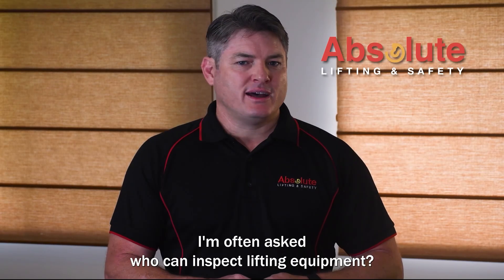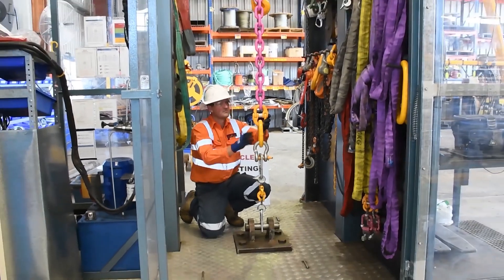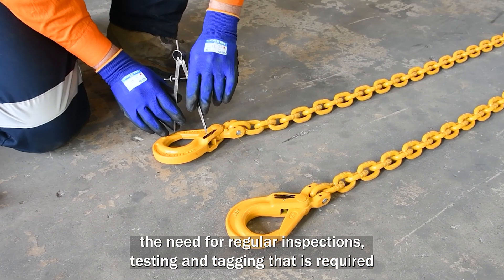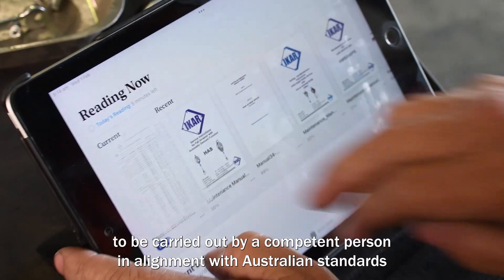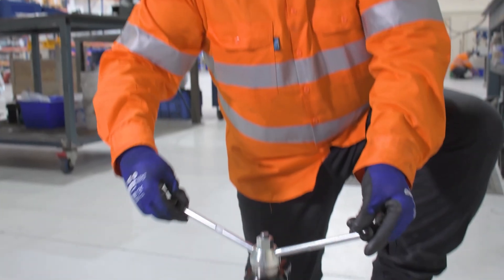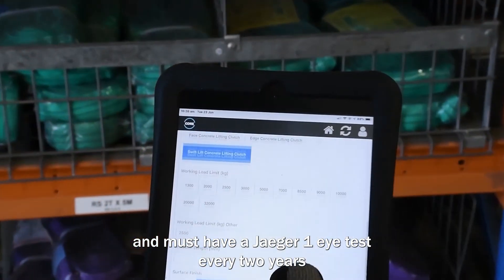I'm often asked who can inspect lifting equipment. Lifting equipment should be visually inspected by the operator prior to use. This does not however replace the need for regular inspections, testing and tagging that is required to be carried out by a competent person in alignment with Australian standards. A competent person must be suitably trained, be qualified by knowledge and practical experience, and must have a Jaeger 1 eye test every two years.